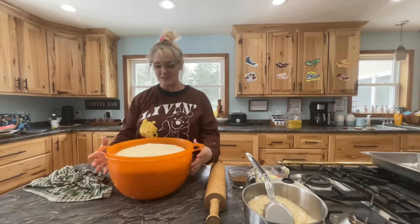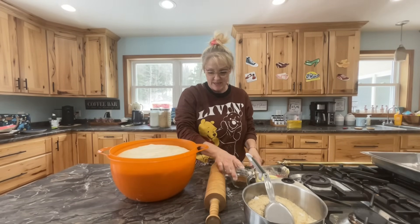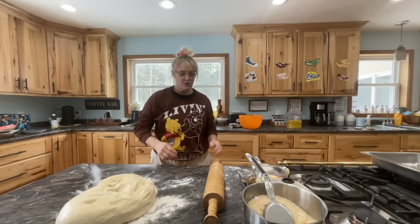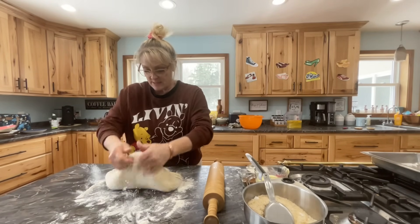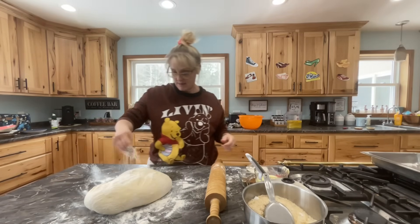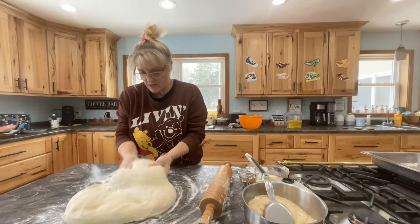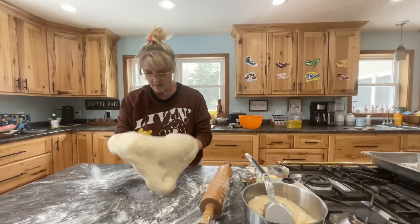The dough has risen — it's so beautiful! I've got my floured hands here and I'm going to put this on a floured surface and roll it out. That is so beautiful. Let's knead it just a couple of times to get it going. It's going to be big — very big. Let's get this rolling pin going. Actually, I'm going to stretch it a little bit first; I think it'll make it easier to roll out. It's like a pizza crust.